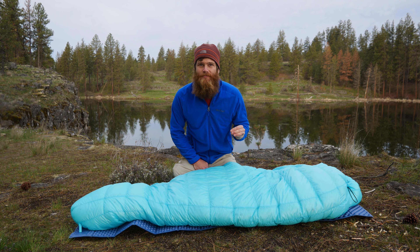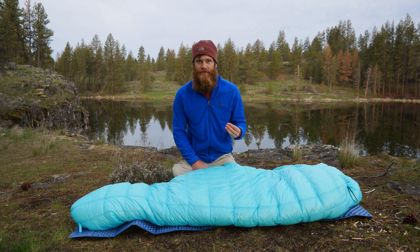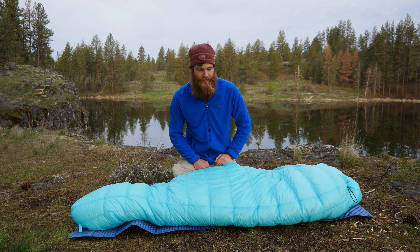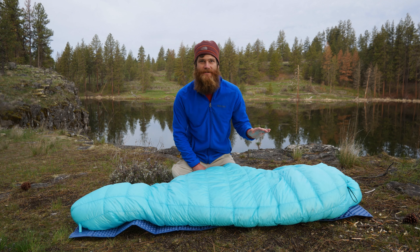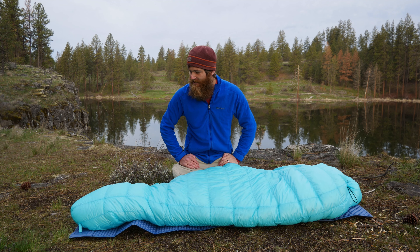As for its price point, this bag comes in right around $200 from AliExpress. I know a lot of people don't like to order from AliExpress because it takes longer, but even in 2022 with all the shipping issues, this bag only took two weeks to get here. That's the fastest I've ever received a product from AliExpress — typically I expect about a month. So I was really impressed with the shipping time.